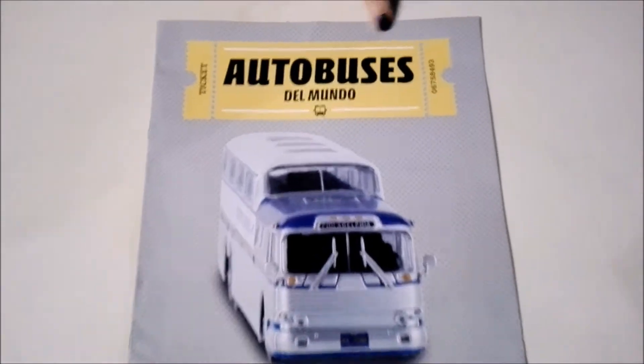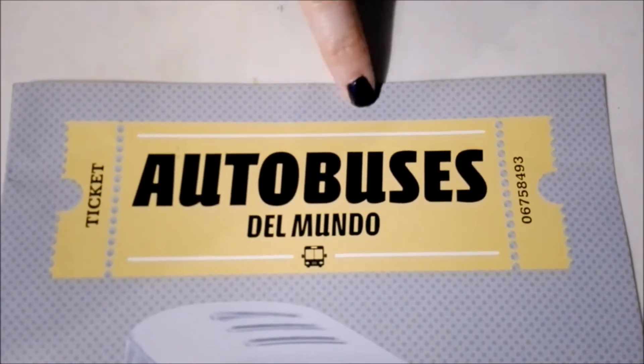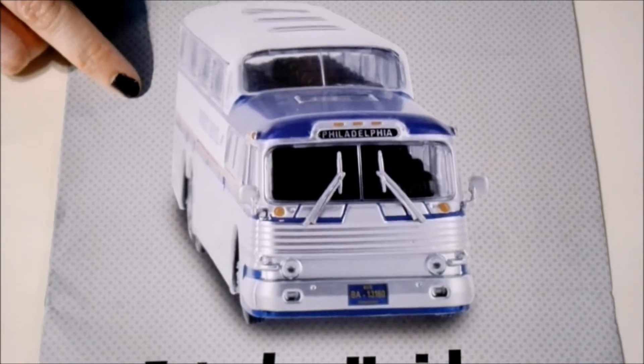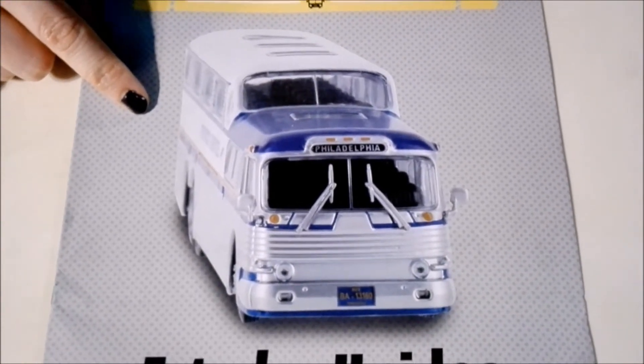We have the magazine and our bus out of the initial plastic. Now we're going to check out the magazine — the title up here is Autobuses del Mundo, or Buses of the World. This is the Greyhound bus, and it is the first bus from the United States.